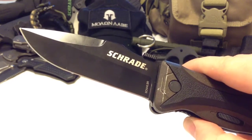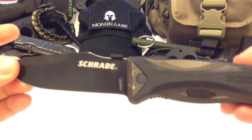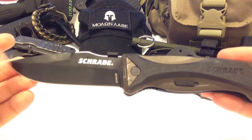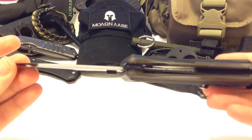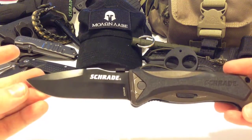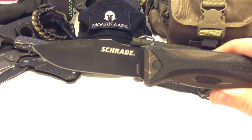I really love this knife. It's still in the budget spectrum — it retails as high as $80, but most places you can find it between $45 and $50. On Amazon, as of filming, it's about $47.